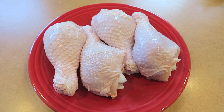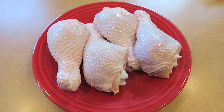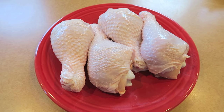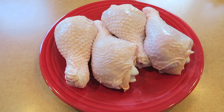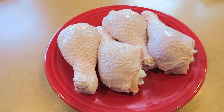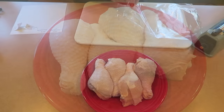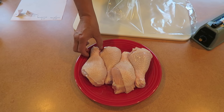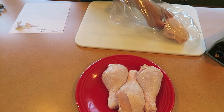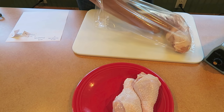Here are four drumsticks that came from chickens we raised this year. We raised 30 of them in the front yard in a chicken tractor and got about 200 pounds of meat — they were beautiful birds. These drumsticks are what we're going to package now. Okay Marlene, show us how you do this.